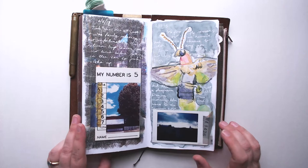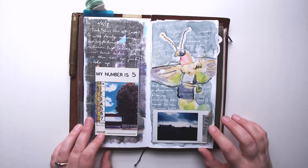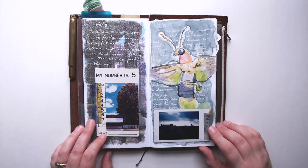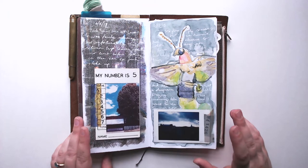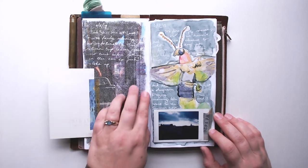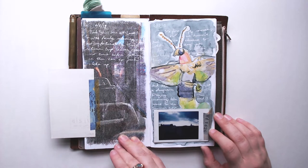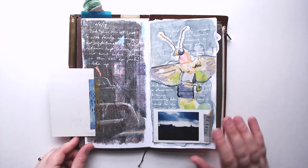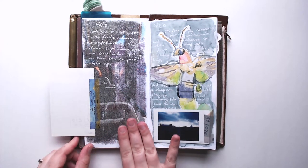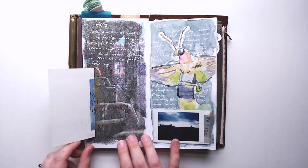I'm still playing around with washi tape here, haven't quite found what I'm looking for with it, but I do have another video in the works showing a different type of tape that I really like and that does double duty in my layouts — keep an eye out for that. This background is a xylene transfer of a xerox copy of a photo I took on the bus, and it came out beautifully. I love the fresco look of xylene transfers — so thick, cool, and bright.